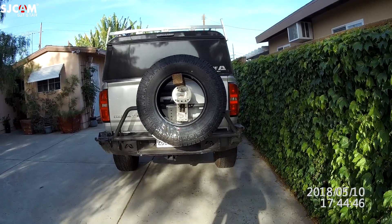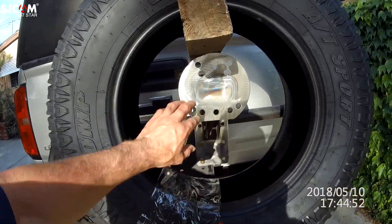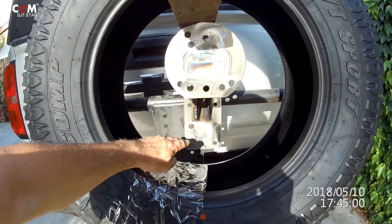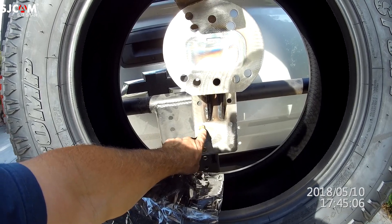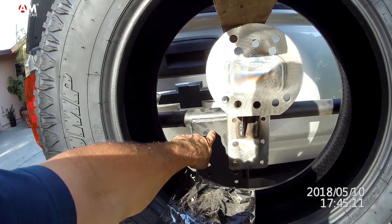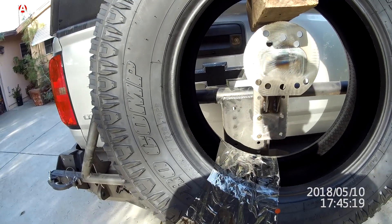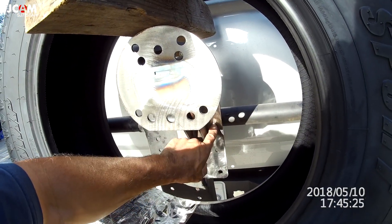I gotta make some other modifications to this thing. This is the mount right here — this is what your wheel mounts up to, and it's adjustable in and out. This piece here is adjustable up and down and goes over here, so you got two holes. I'm only using half the holes. I want to move it over that way; I was thinking of cutting this piece out, but I've got a limited amount of tools, so I'm thinking just leave that and go buy some steel and put another piece back here.